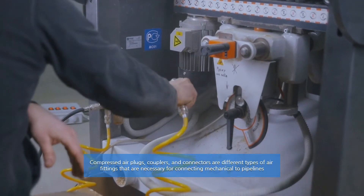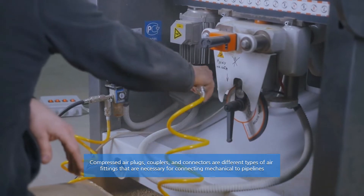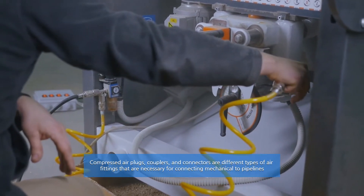Compressed air plugs, couplers, and connectors are different types of air compressor fittings that are necessary for connecting mechanical equipment to pipelines.